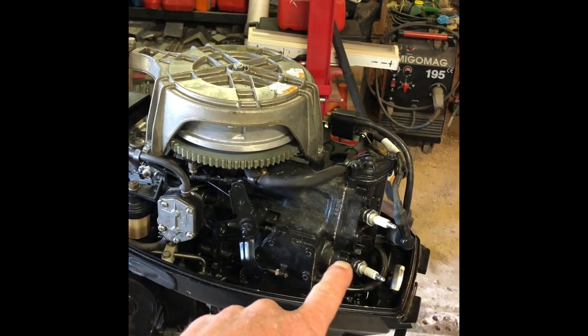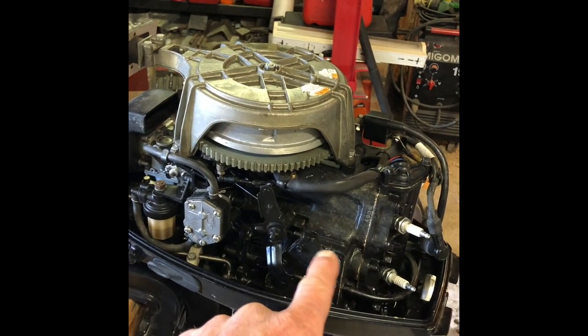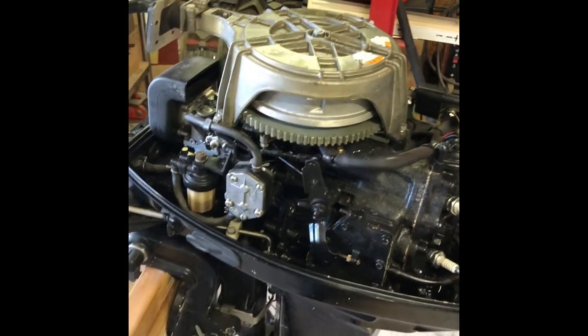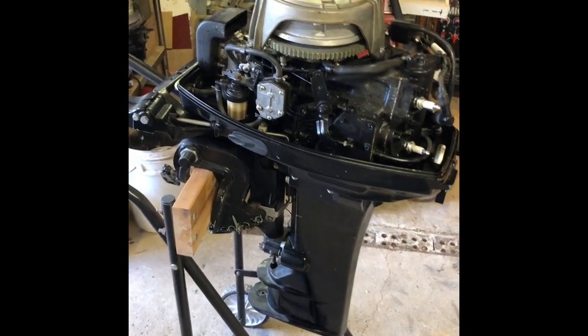The bottom side plug has rust on it, top one doesn't. I'm assuming and hoping that the bottom cylinder has had water in it and hoping that the crank itself is still in good condition. Not hopeful on that but I will rip it down and we will see.